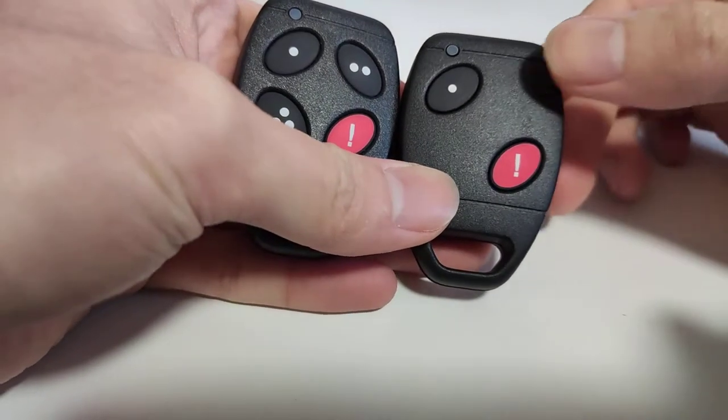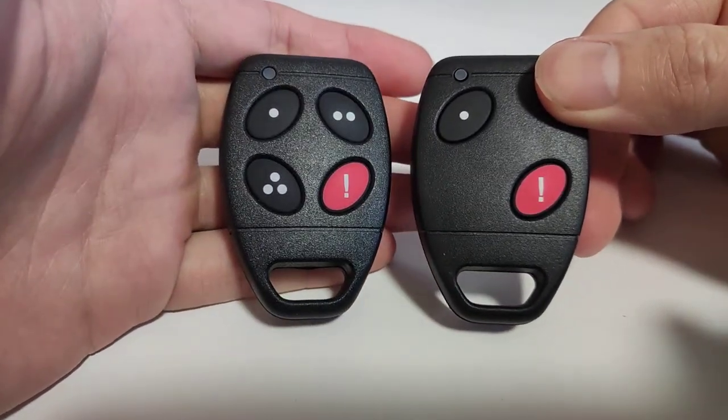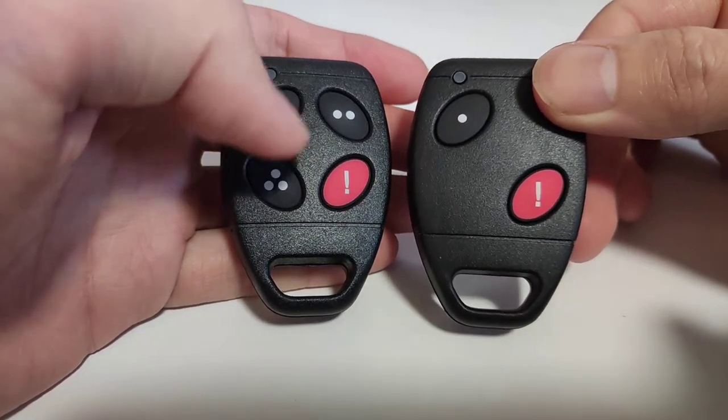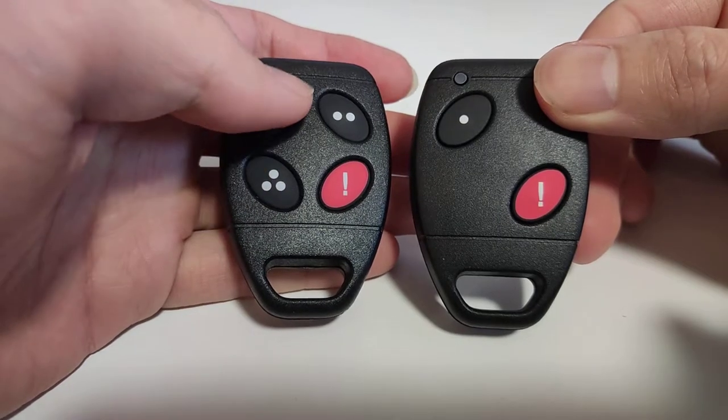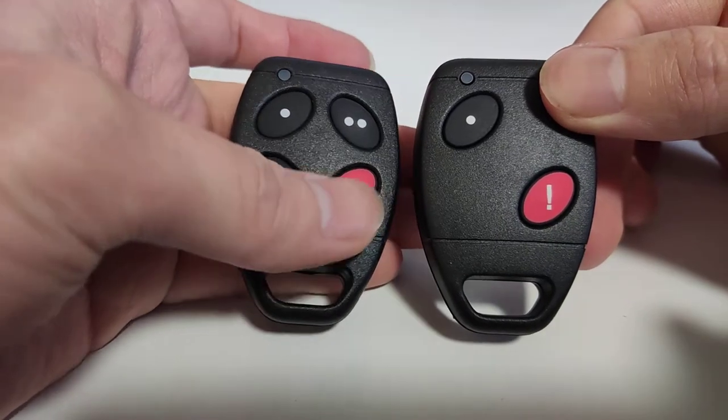In this video, I'm going to show you how to duplicate an ICT remote to a self-learning remote. We can only duplicate the remote part to a self-learning remote, which means pressing the button to open the garage gate.